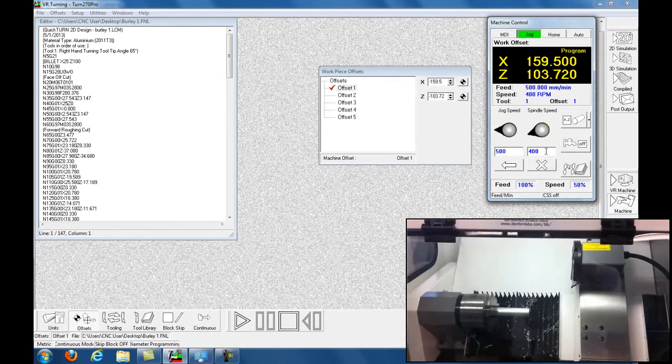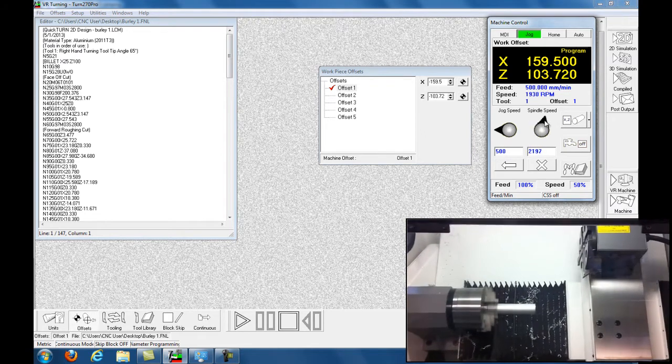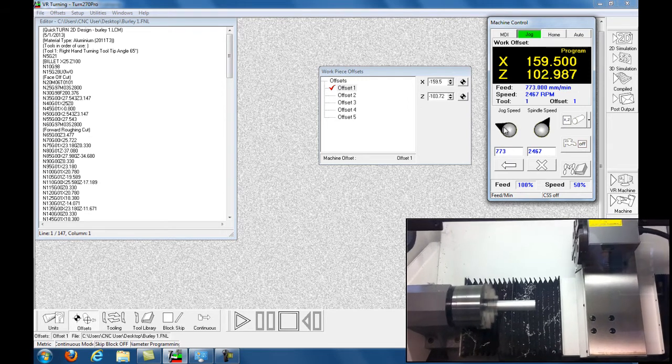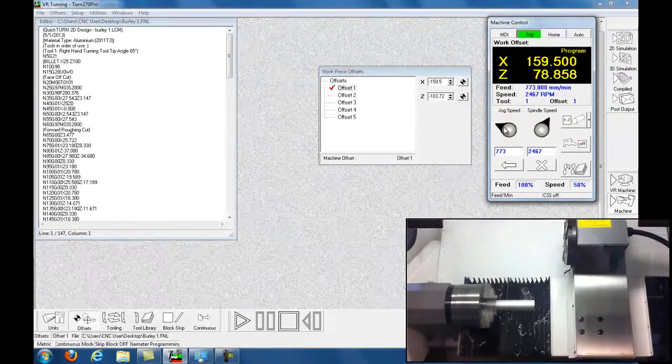In Jog Mode I'm going to turn on manual spindle and go forward — it's spinning slowly right now at 400 RPM, I'm going to bump it up to 800. And you're going to control the jog speed here; I'm going to jog the tool over into position.